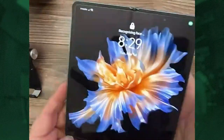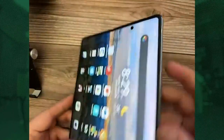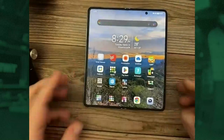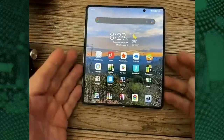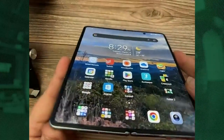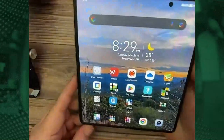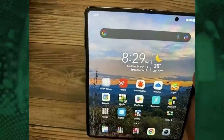When you open it up, that's when you get the good show. There's a fingerprint sensor on the side in the power button. This is a 7.9-inch screen. There is a crease — Honor says there's no crease, but if I turn off the phone you can kind of see it. Like all foldables, there's a crease, but you won't care.